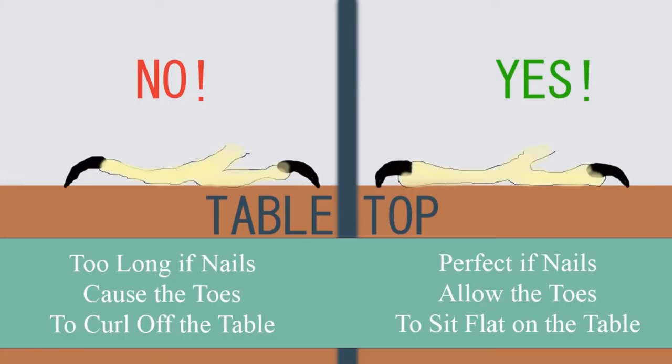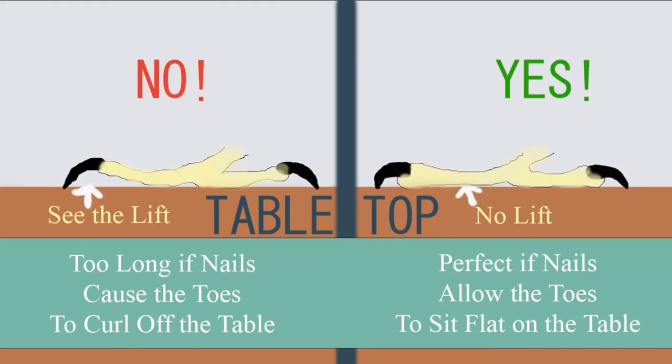You want to compare the photos in the diagram to your parrot standing on a flat surface like a table. The picture on the left shows when the toenails are too long — the actual toe itself will not sit flat on that surface, so you can see it arch up a little bit. The picture on the right shows if the toenails are the correct length, the actual toes themselves will sit flat along the flat table.